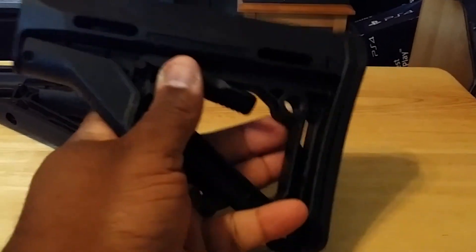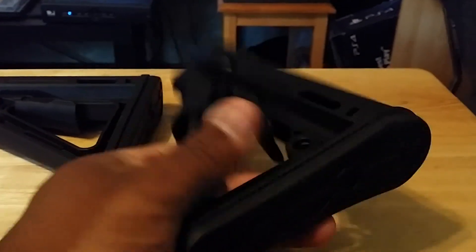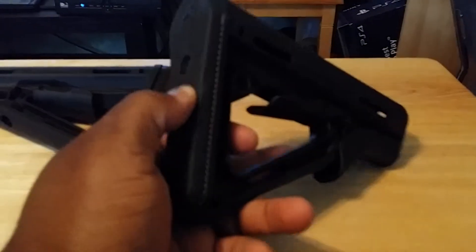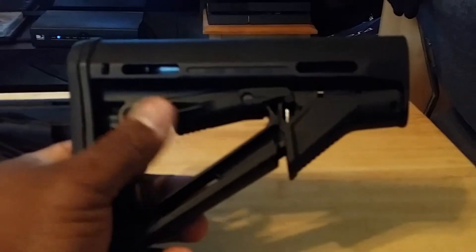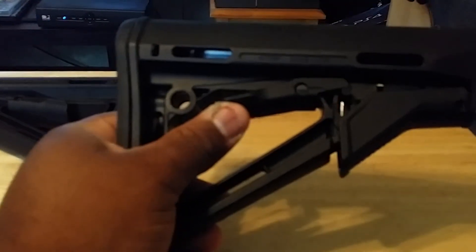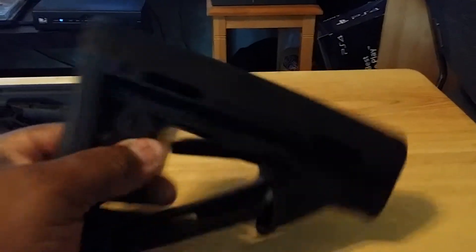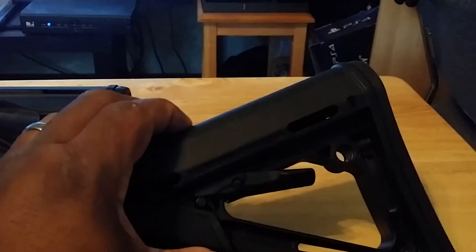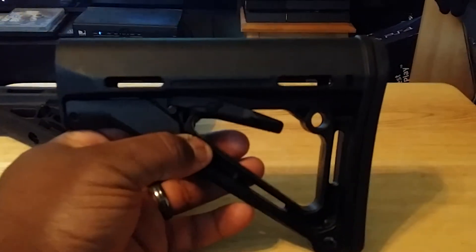The STR also has a place for a sling adapter, and the same nice rubber butt stock pad. All in all I just think it's a slightly better addition, and for the extra $20 I think it's almost a no brainer. Just buy the STR if you can, because the friction lock alone and the sling adapter are more than worth it.